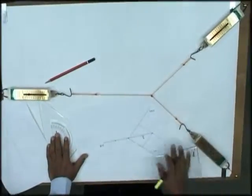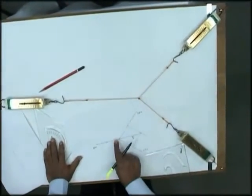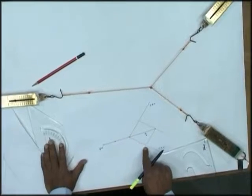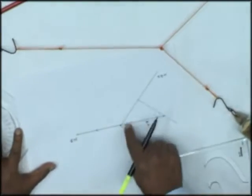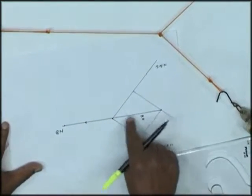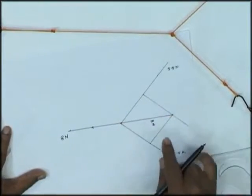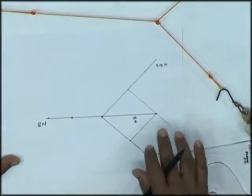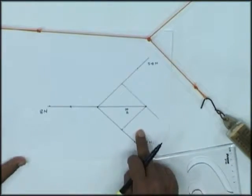If you are not knowing one force but you know two forces — their magnitudes and directions — you can scale them down graphically. Mark 5.5 newtons here and 5.5 newtons there, draw a parallelogram, and the diagonal will indicate the direction of the resultant force. The length of the diagonal directly gives you the magnitude of that particular force.